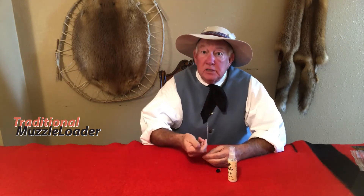My smoothbore is a 20 gauge, so I used a 16-gauge plastic brush on the end of my cleaning rod, rotating it clockwise so it wouldn't unscrew from the rod. Those little plastic bristles would brush the fouling out of that cone area. When I discovered that solution, I stopped having misfires in my flintlocks. In fact, I've been to state competitions where I was the only shooter for the entire weekend who never had a misfire or hang fire.